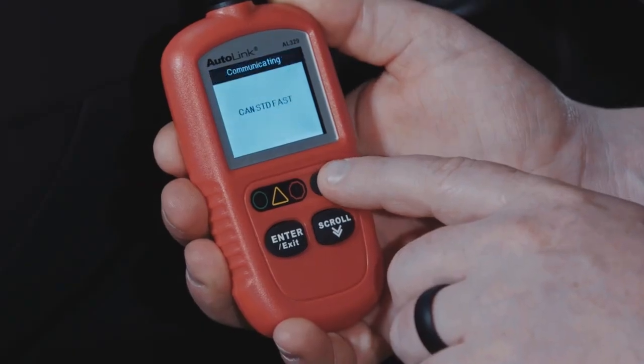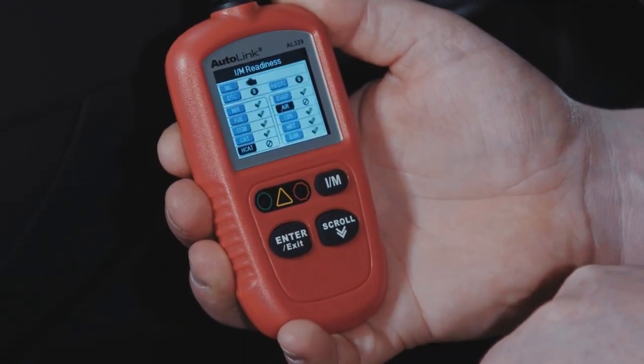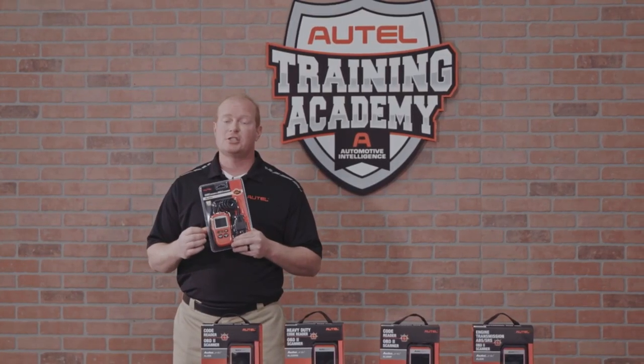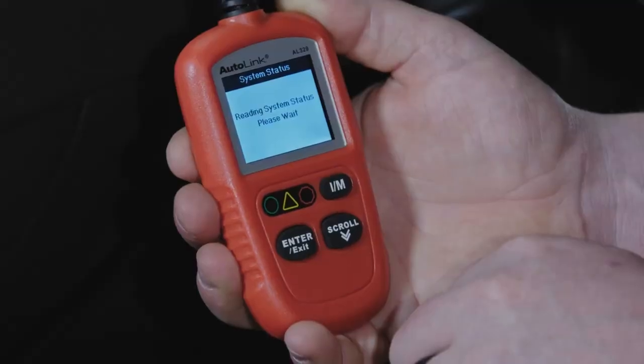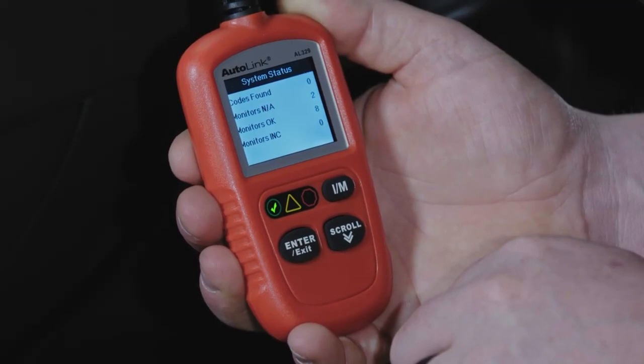This tool can be used to ID vehicles, read and clear codes, live data, verify emissions, verify code clears, and so much more. The LED lights offer a time savings pre-emissions check in states that it is required.